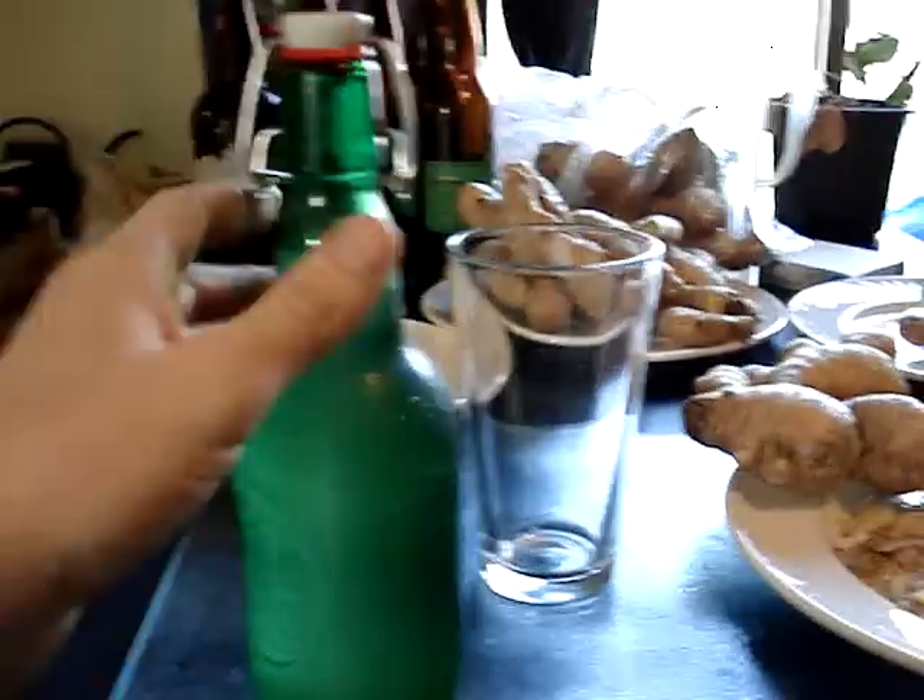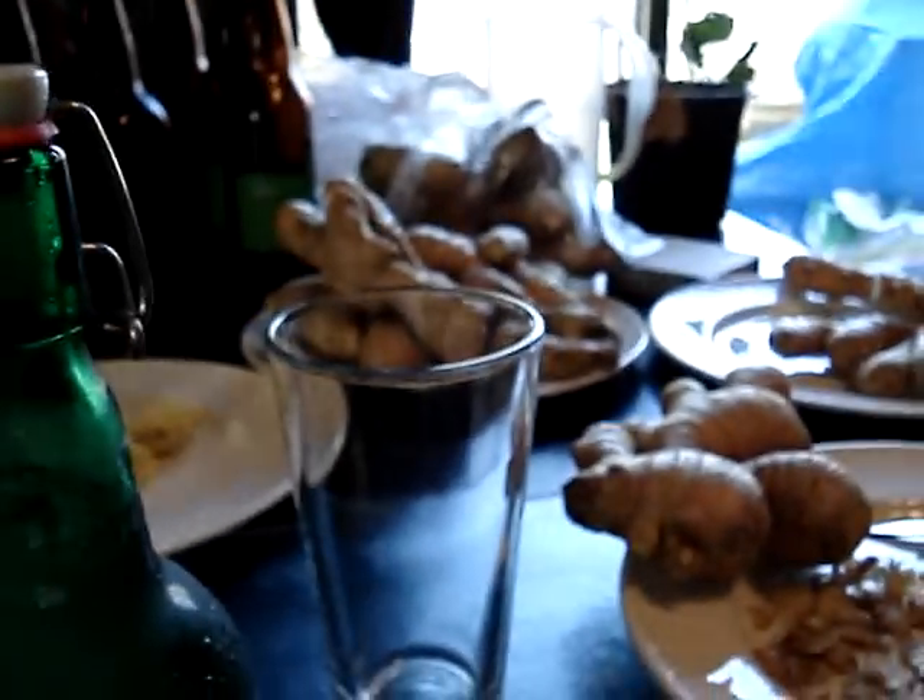My own homemade ginger beer, unfiltered, unpasteurized. As you can see it has a little bit of sediment, packs quite a good kick.